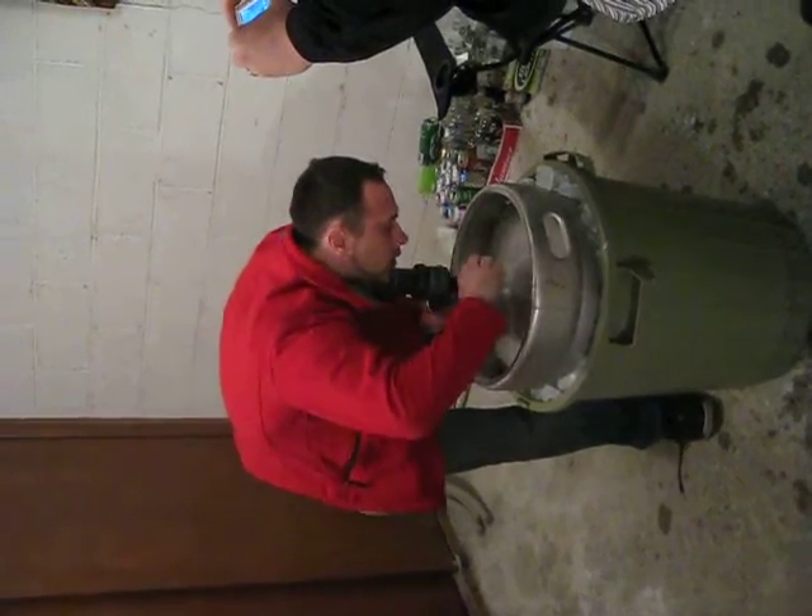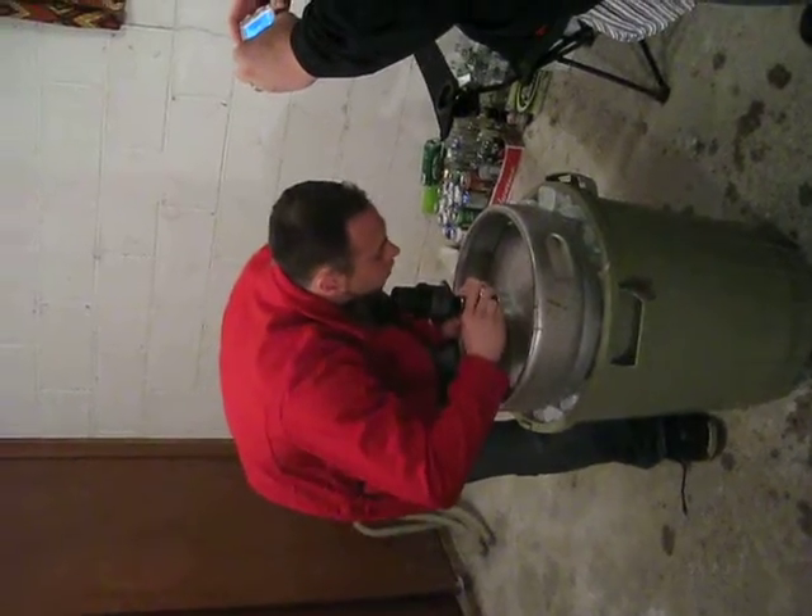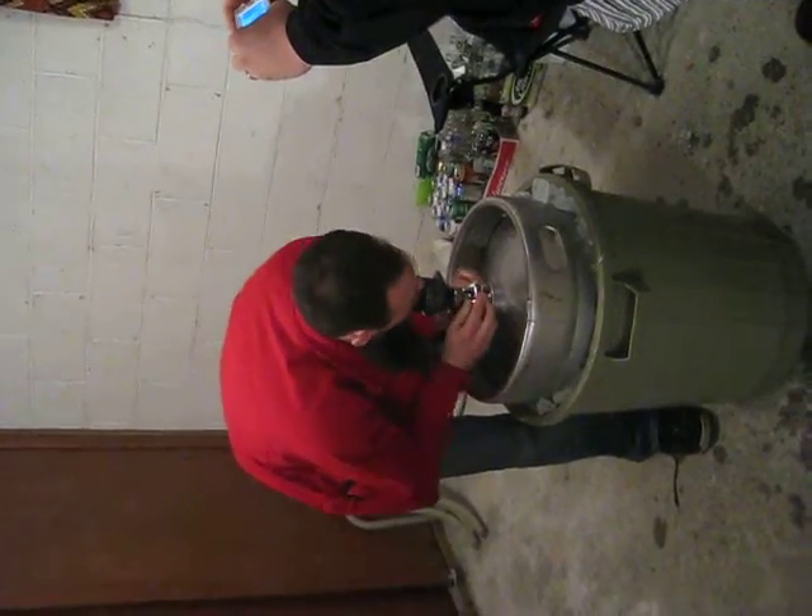And now you see that little lever? Wait, wait, wait. It's got to line up and turn it all the way around. Yeah, it feels tight. Feels kind of tight.